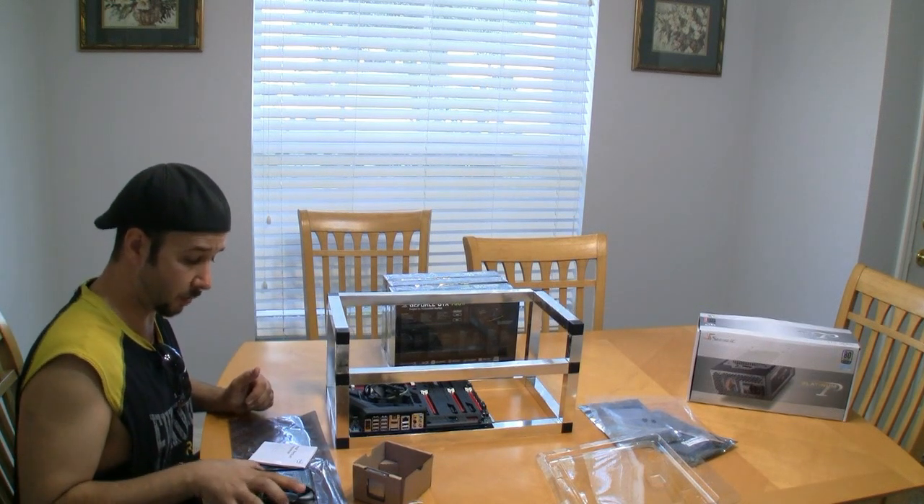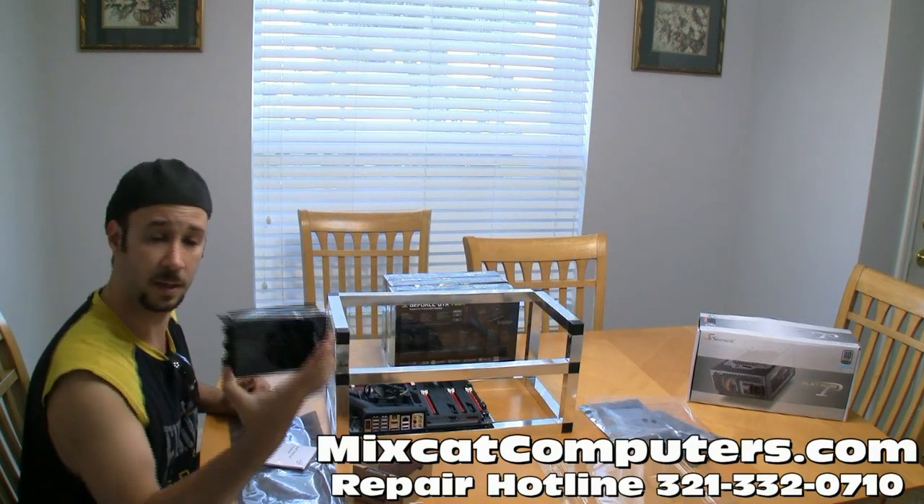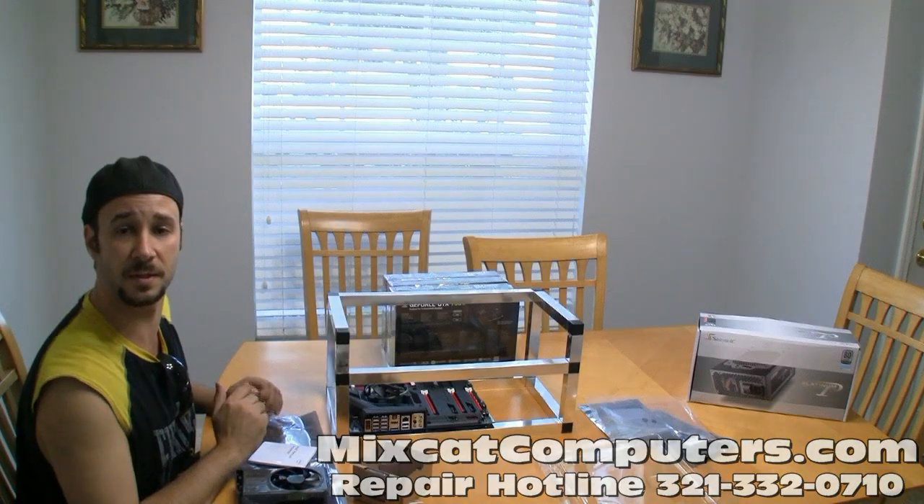And if you run into a video card that does fail, we also fix video cards at MixCAD Computers. So if you have any questions or want us to help you out with a card, send us an email or comment.